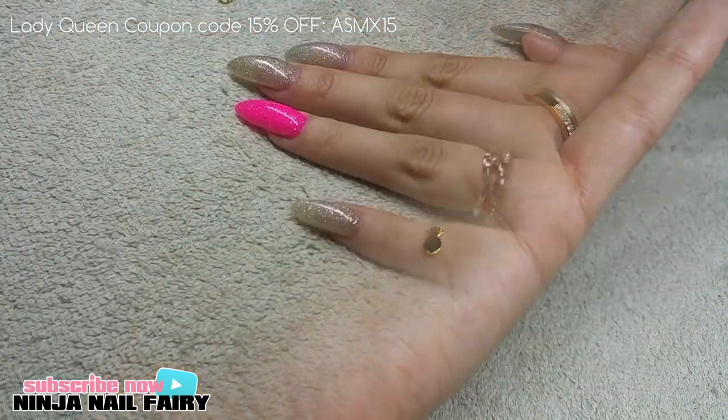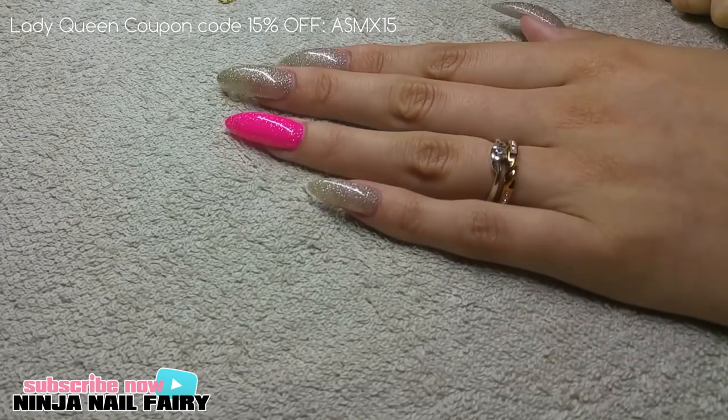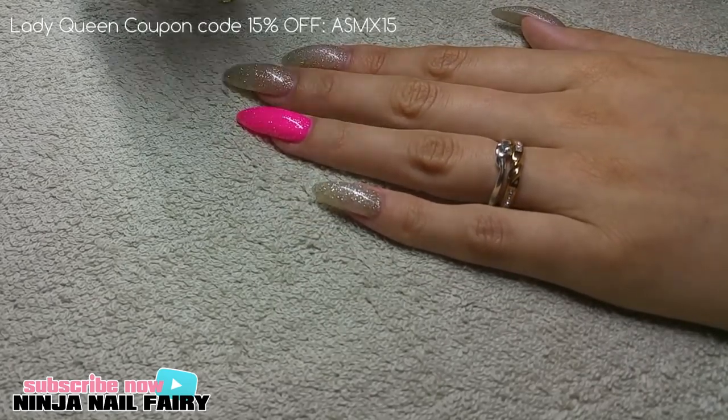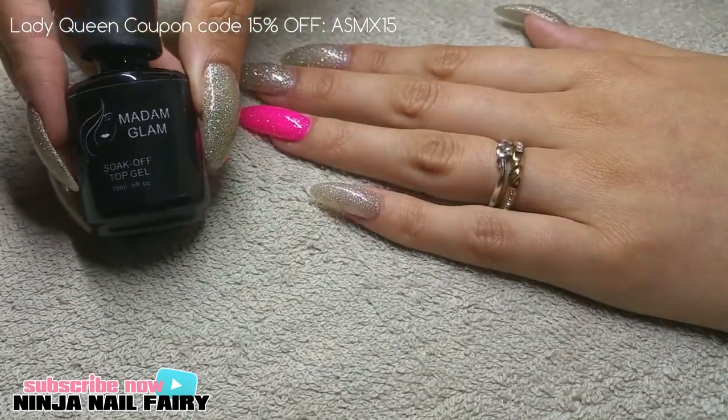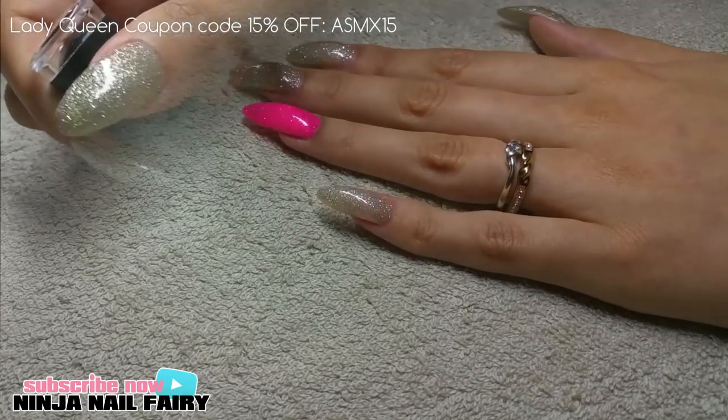So if you want to know how I apply these to the nail, just keep on watching this video. All I'm going to do to apply the miniature pineapple stud is take some of the Madame Glam top gel and apply a coat over my entire nail.